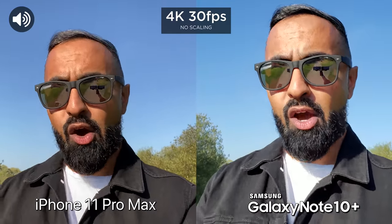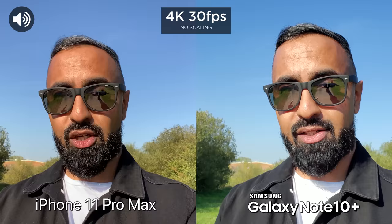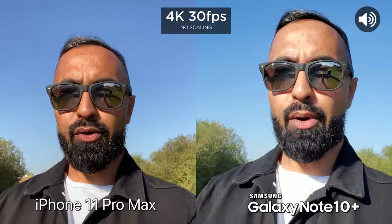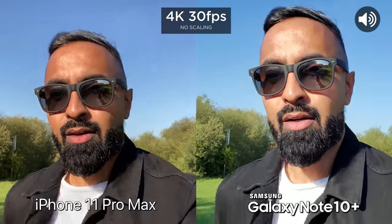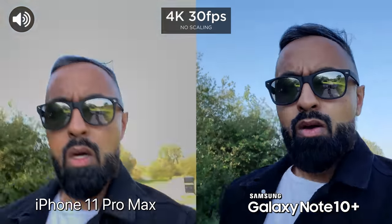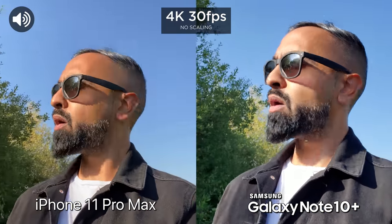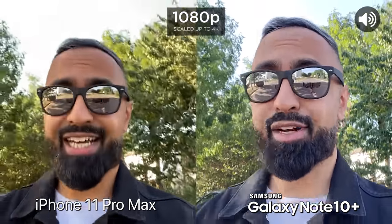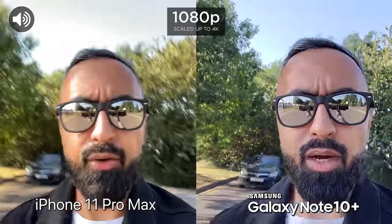Now we're at the front facing cameras on both. What's great is we've got 4K recording on both for the first ever time. So let's test out the stabilization from the front facing cameras on both here — just walking and now let's go ahead and run. Now we've switched over onto 1080p just to see if the stabilization is any different. So walking, and let's go ahead and run again.